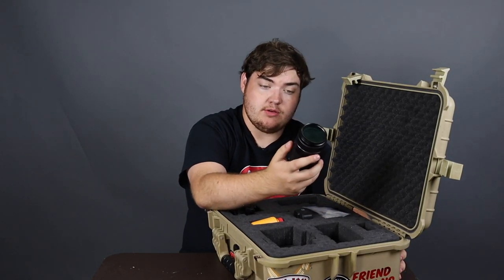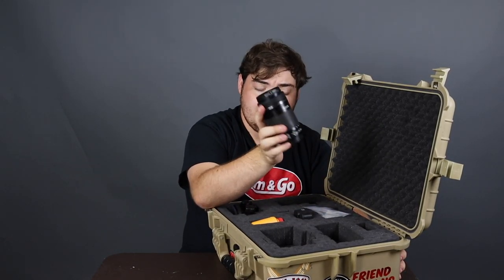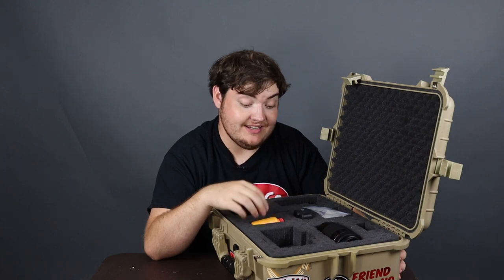Speaking of which, the second little compartment is here. This is the 55 to 250 millimeter lens from Canon. Got to have a little bit of Gold Bond on you at all times for those long shoot days, especially in the heat and especially in Florida.